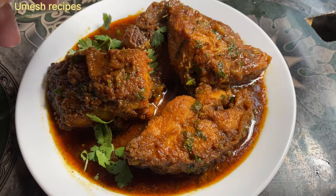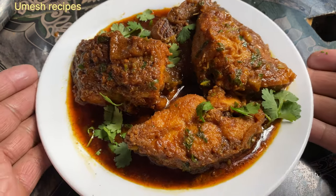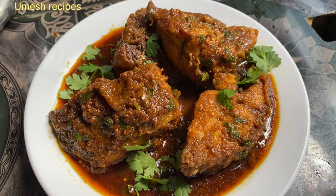This is a simple recipe and it can be made in the same way.